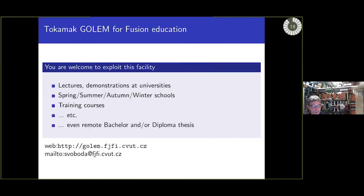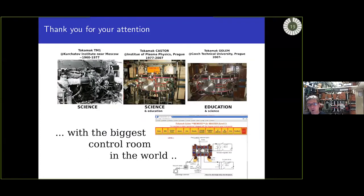You can see how many discharges have been made across the borders of the Czech Republic. This facility can be used within lectures, demonstrations at universities and secondary schools, for spring and winter schools, and training courses. Here is the web address of this device and my contact address.